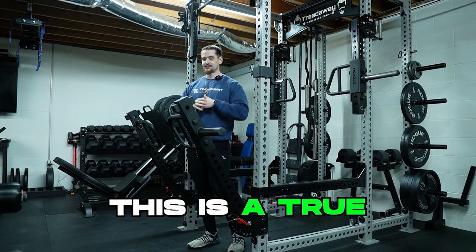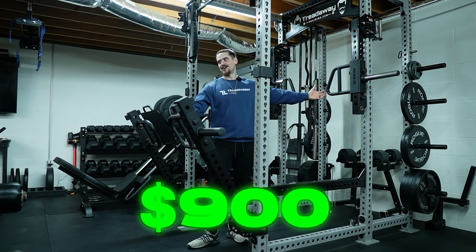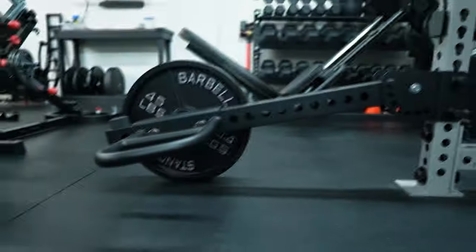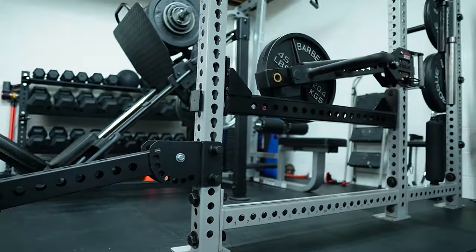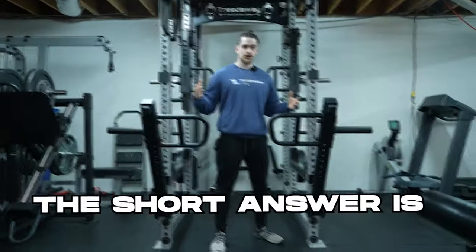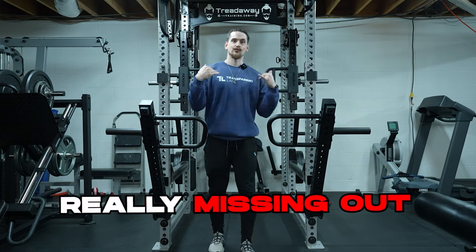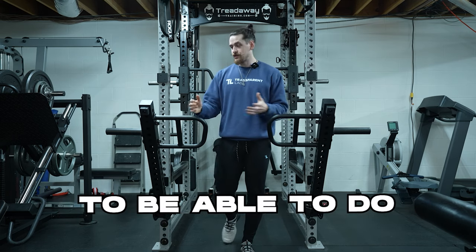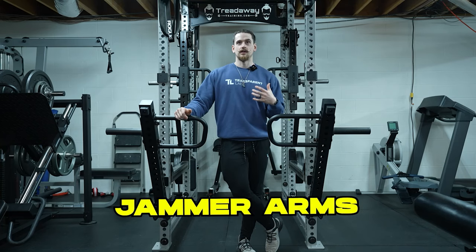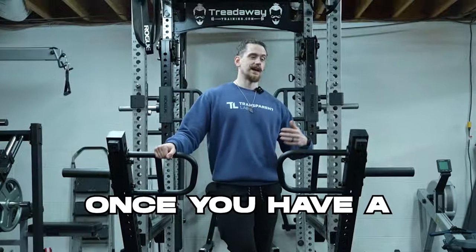This is not a fair comparison — this is a true David and Goliath match with a full $900 price gap. But how good are these if you're on a budget? Are you actually missing out by going with such a budget option versus something like the premium Rogue Jammer and Trolley Arms? The short answer is: as far as the functionality is concerned, you're not really missing out on anything. You're going to be able to do the same exercises with these as you are with those.